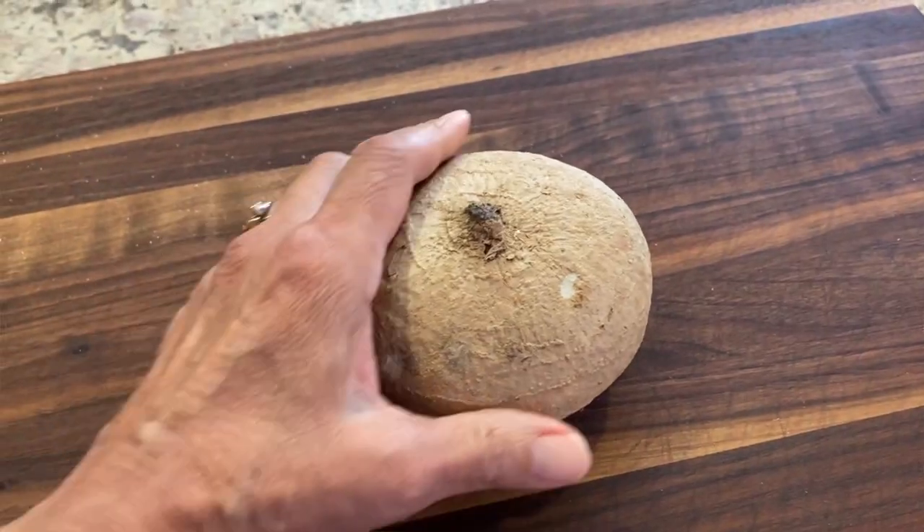Today we're making french fries and we're not using potatoes. We are using jicama. So if you want to cut your carbs, eat a little bit healthier, incorporate more vegetables in your life, then stay tuned and watch this video and we'll tell you how to do it and all the benefits right after our chef joke.